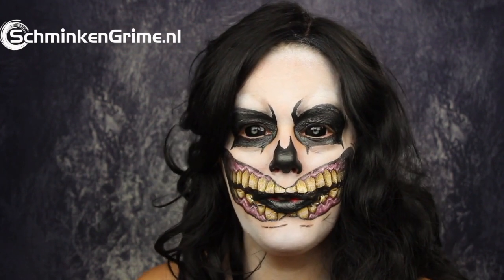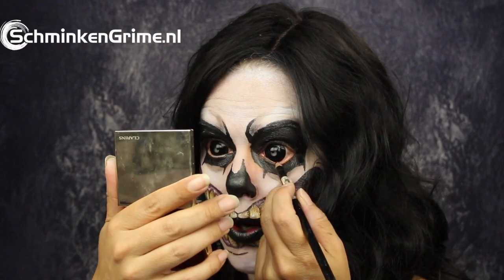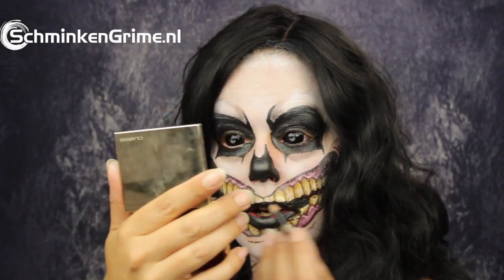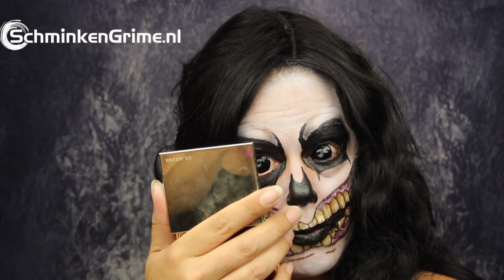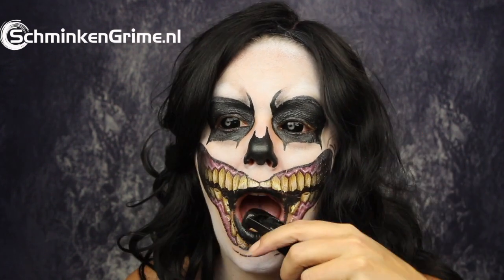That is almost all of it for the makeup. I'm quickly going to put on my black lace-fronted wig. As a finishing touch, here is a black pencil liner to color my waterline black to get rid of the skin tone that is still under my eye. Finally, one of my favorite products — the mouth stains in black.